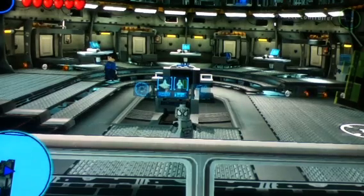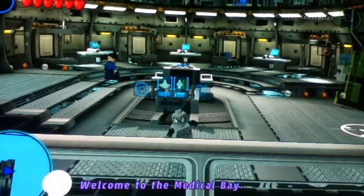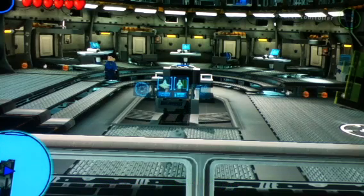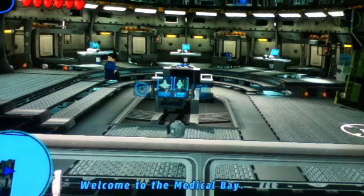What's up guys, Goldberg here and today we're going to be taking a look at another Lego Marvel Studios custom character. Today we'll be taking a look at Spider-Man and his Spider-Armor outfit. This was requested by SharkyMCMinecraft, so thank you for requesting.